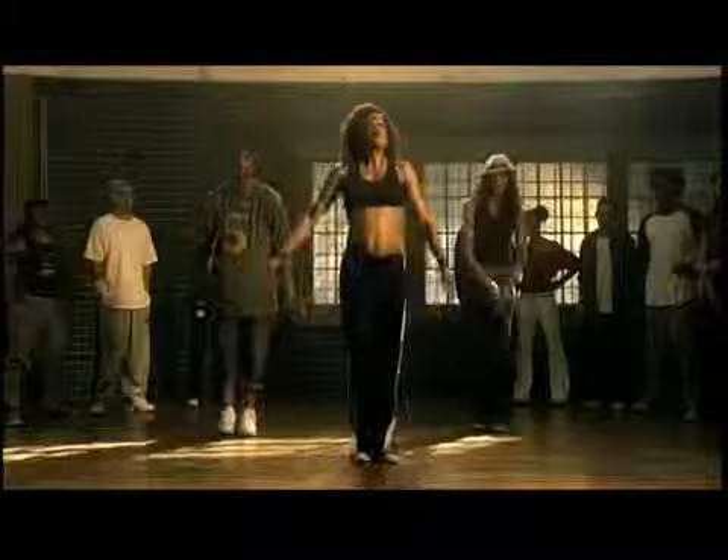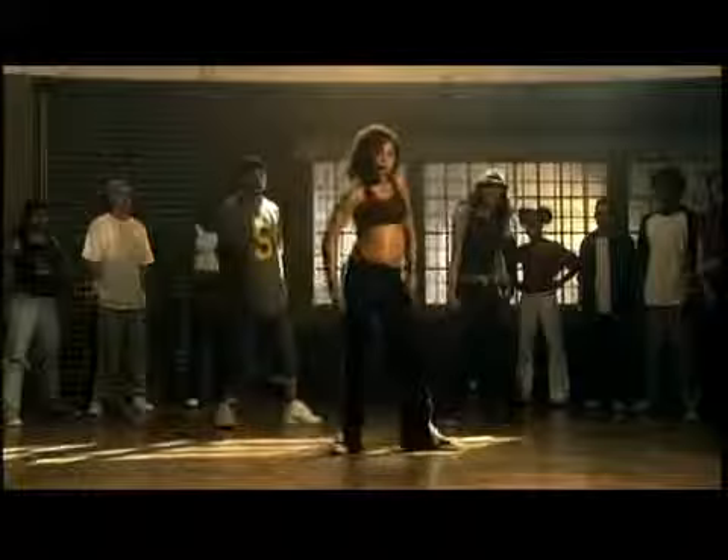All right, let's add the beginning step. Remember to keep your hands in a cross formation. Here we go — five, six, seven, eight. One and two, step three, four, five, six.